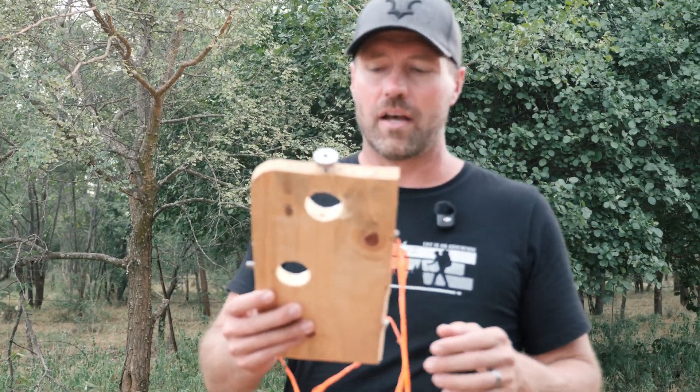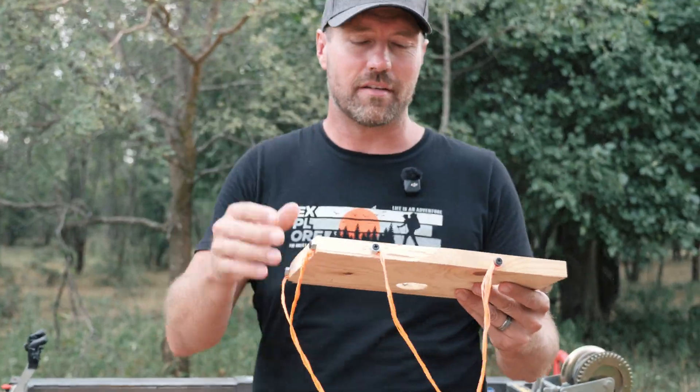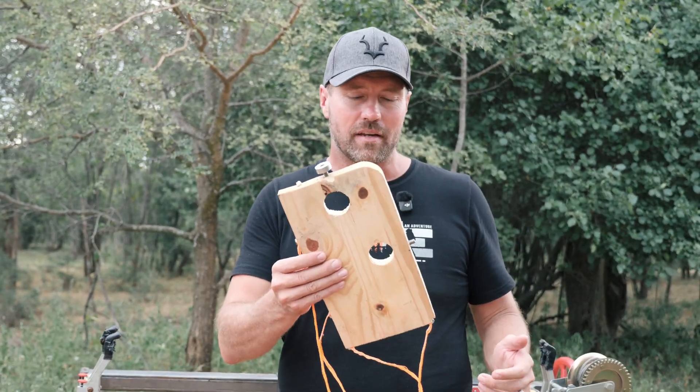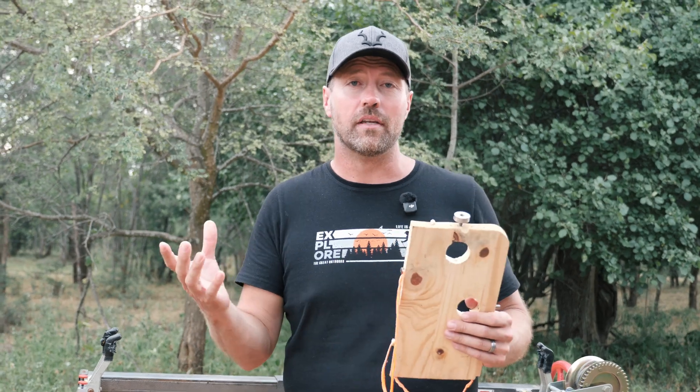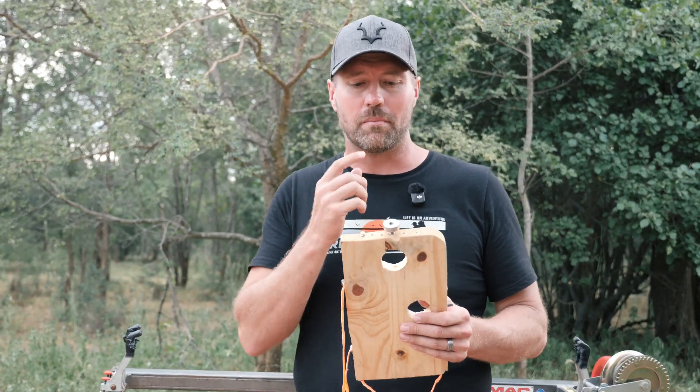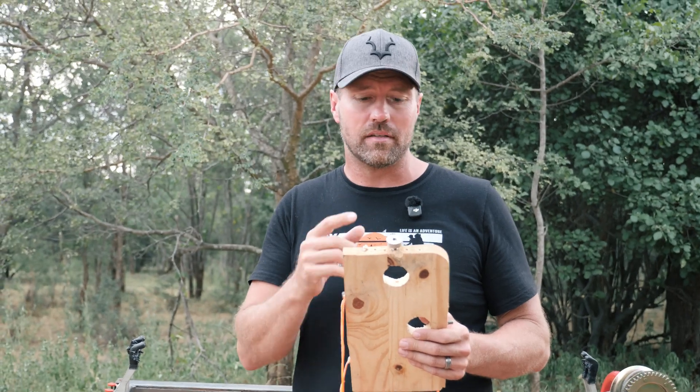There's no getting around the fact that dynamic brace height will change how much the bow torques at full draw. So I came up with a design — it's just a simple thing I came up with — and this is going to explain and hopefully prove my theory that the smaller the dynamic brace height, the easier the bow torques.